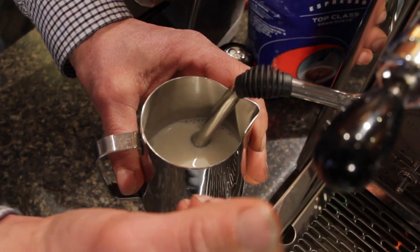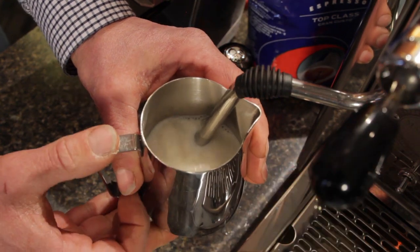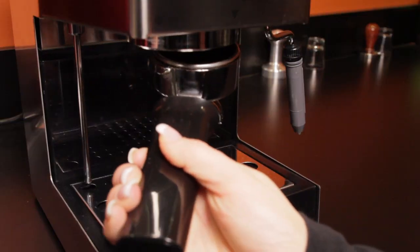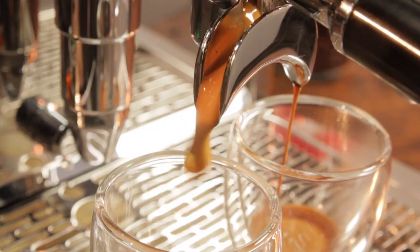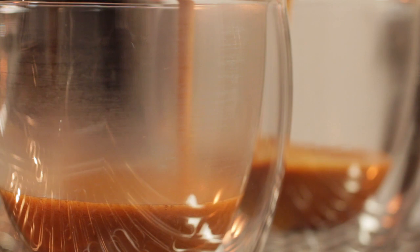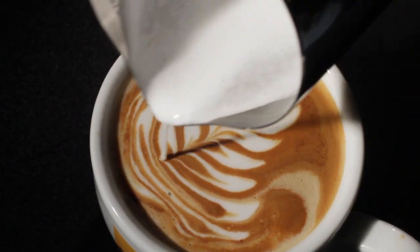If making a milk-based drink, the machine's steam wand is used to heat and froth the milk. With the semi-auto machine, it takes some time, patience and practice to develop a set of skills. Of course the benefit of semi-autos is complete control — you can finesse extractions for best flavor or perfectly stretch milk for an incredible latte.